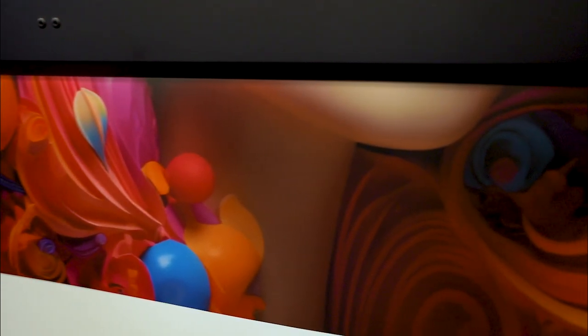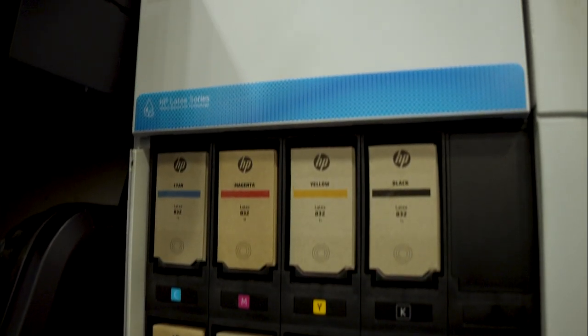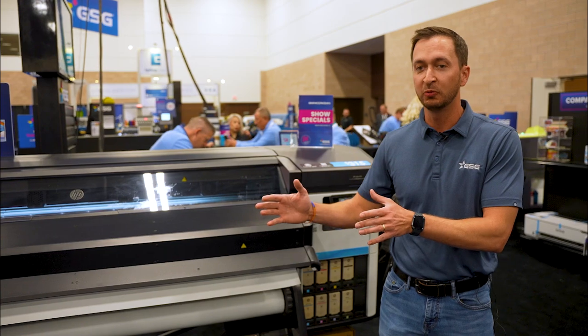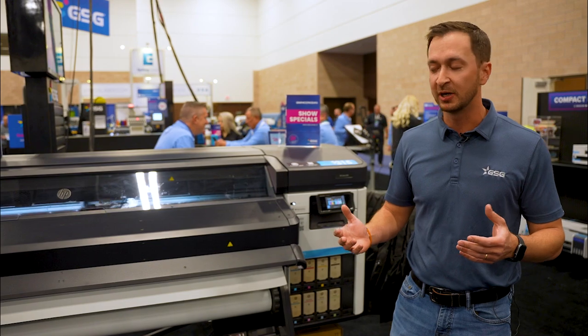So if you're looking to get white ink on a printer, you've got to stop and check out this HP. It has an available print-and-cut solution where you can get a plotter to match, where we can print with one side while cutting on the other end as well to maximize our production.